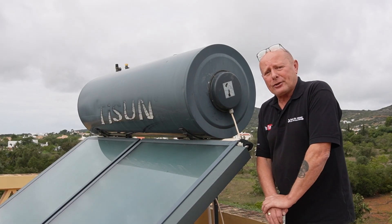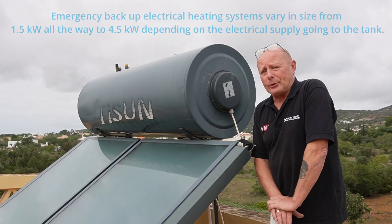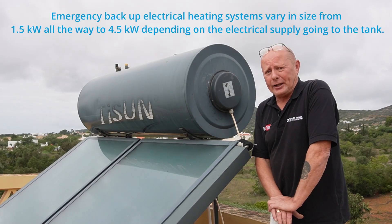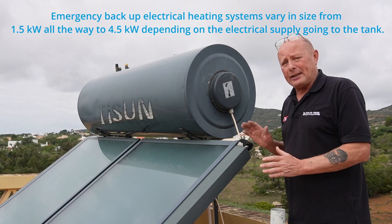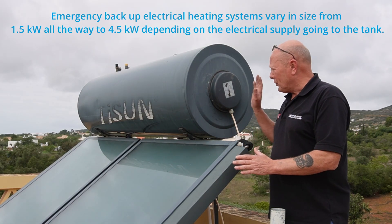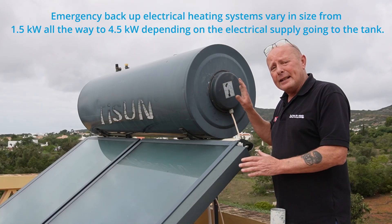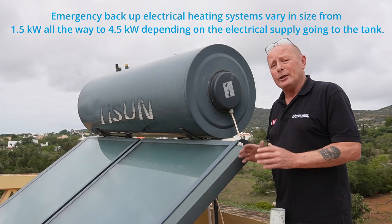Hi, welcome to Out of Repair. I'm actually out in the Algarve in Portugal at the moment on holiday, and within a few hours of getting off the plane a friend contacted me regarding his solar water heating system. He's basically told me that the emergency electrical system, which is hidden behind this plate here, is not heating the water - he's not getting enough hot water to run the house.